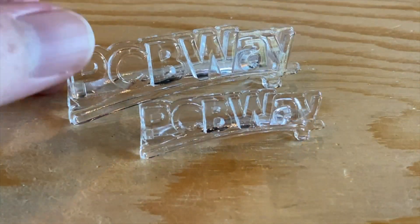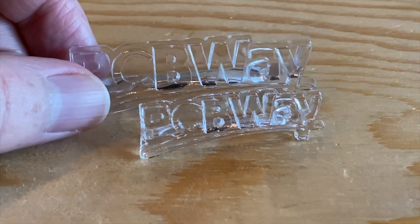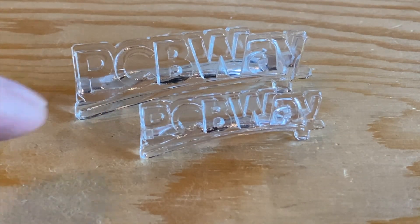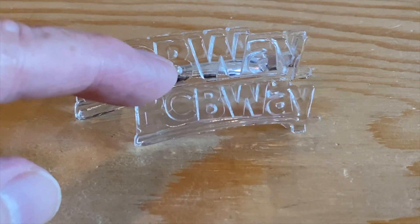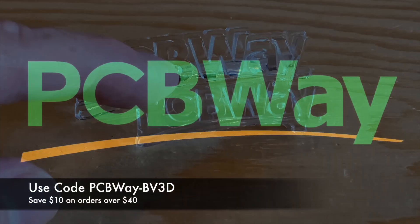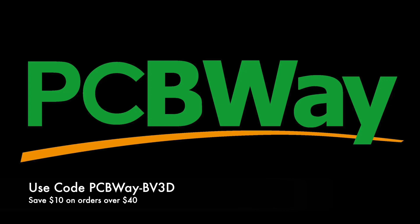And the clear resin prints of the PCBWay logo? These are 100% crystal clear. So whether you need PCBs, machining services, or even something printed in a specialty material your printer can't handle, PCBWay can do that for you. Check them out at PCBWay.com.